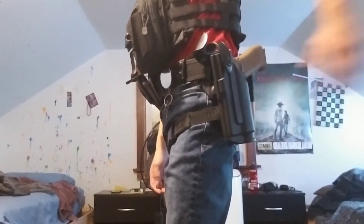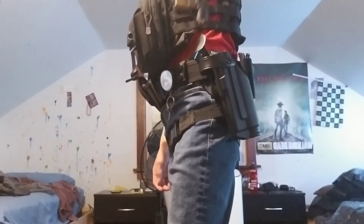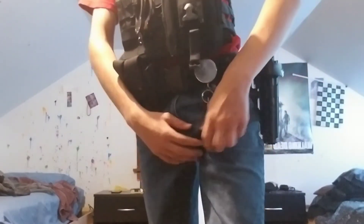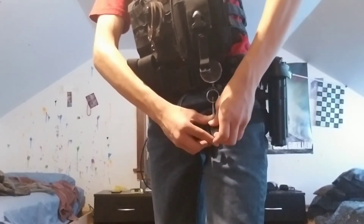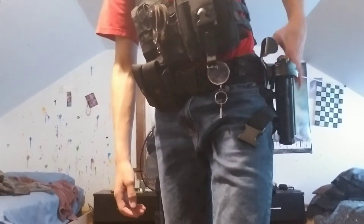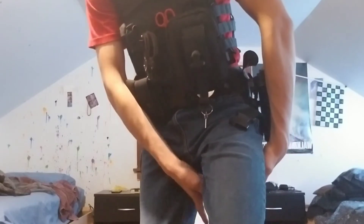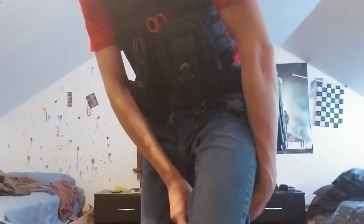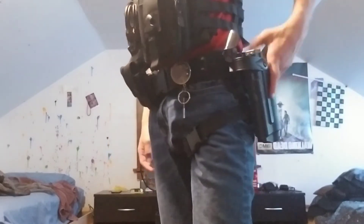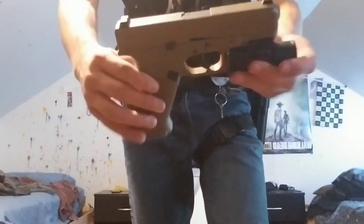Last but not least, my gun with this double retention holster. It's an off-brand Safariland. It did not come with this leg strap — I put that on myself, just tucked through the bottom. Without the strap it wobbles and if I draw fast it digs into my side, but with the strap it holds tight to my leg so I can get a quick draw.